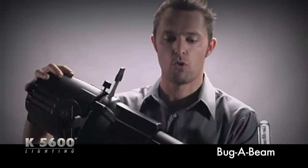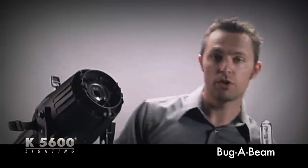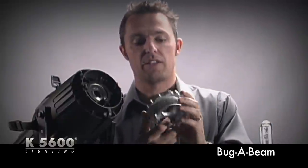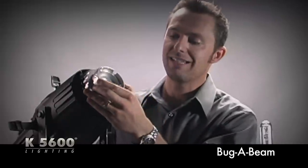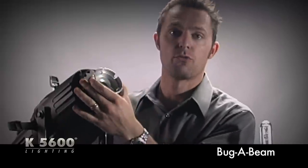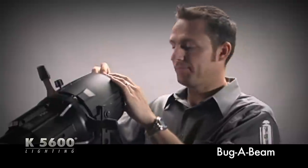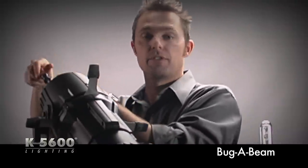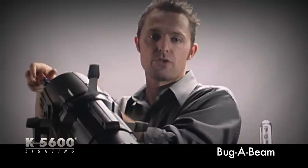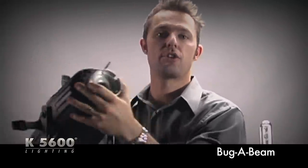This right here is a Source 4. All we've really done is taken out the 750-watt tungsten lamp, and what we're using is this — it's a bug-a-beam adapter, something that we've made that simply pops into the back of the Source 4 fixture. All you need is a flathead screwdriver. You just crank down on it, make sure the bug-a-beam adapter is nice and secure. A couple twists of the screwdriver and now we're nice and secure.